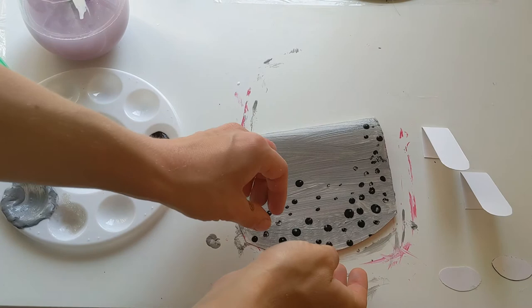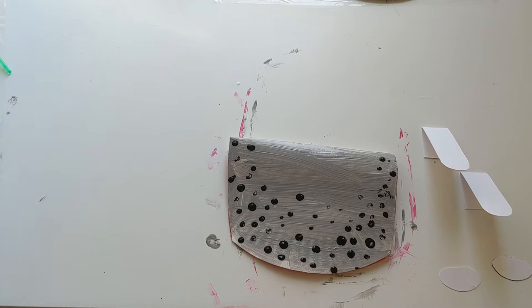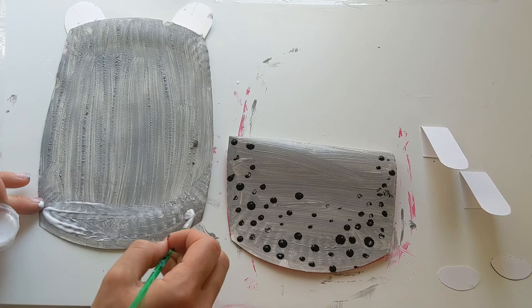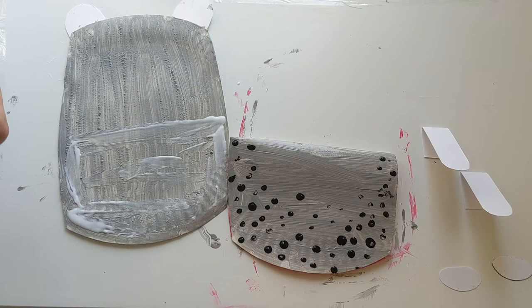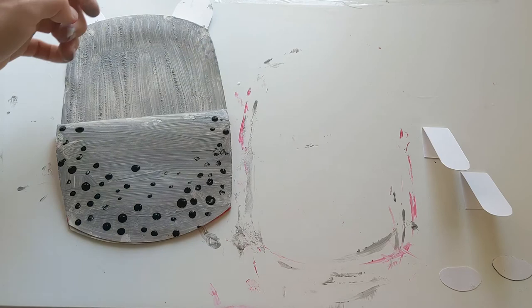Now we've got our spots and we've painted our mouth, we can stick these bits onto her head piece. I'm going to move the paints out of the way because we don't need these anymore. We're going to get our glue and paint some glue on the bottom half of our hippo's mouth, going all round the edges up to about halfway up our little hippo. Then we're going to stick the mouth piece on like so, squished down at the top.